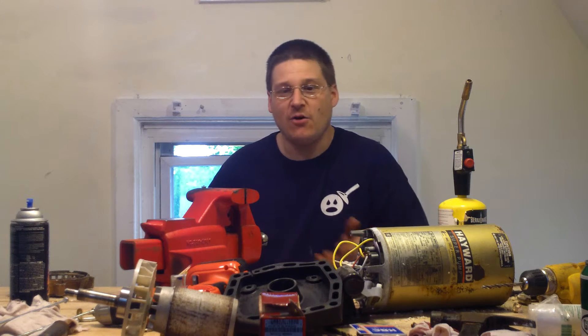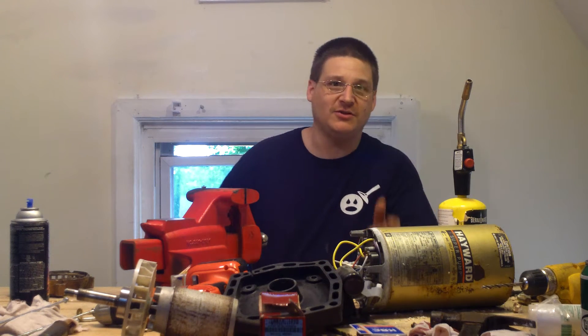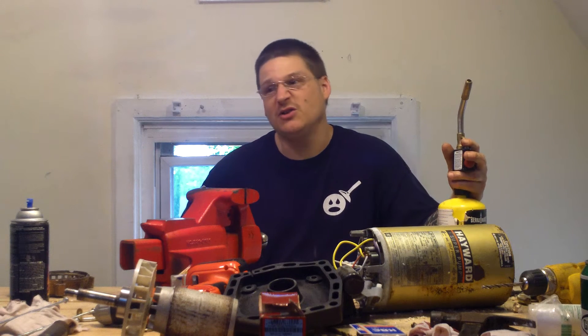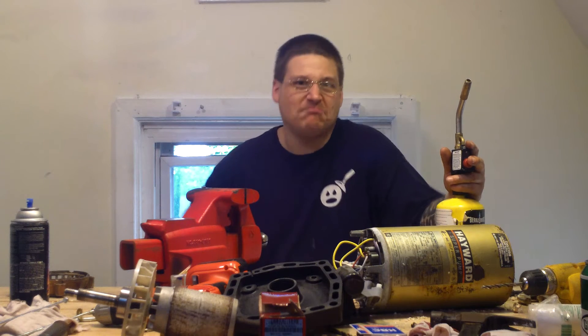Take your pump apart, fix it — you can get the whole rebuild kit from us, two bearings and a seal, for like $31, and you saved yourself a lot of money. Because a new pump, I think it's about $400 these days. You get the parts for $30 and spend some time in the garage.